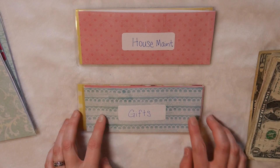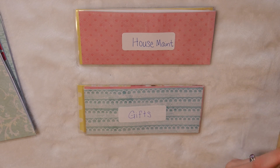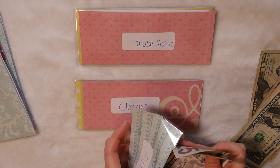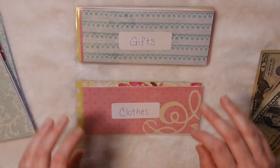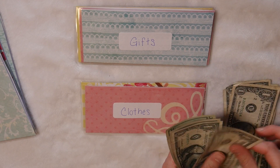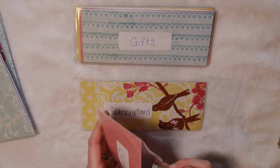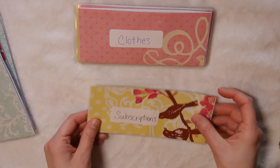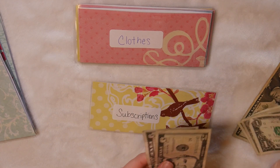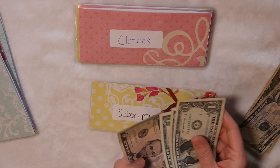Next is gifts, which gets $10 — so $5 and $5. Then clothing also gets $10 — 1, 2, 3, 4, 5, and 5 makes 10. And my last envelope is subscriptions, which also gets $10 — 1, 2, 3, 4, 5, and 5 is 10.